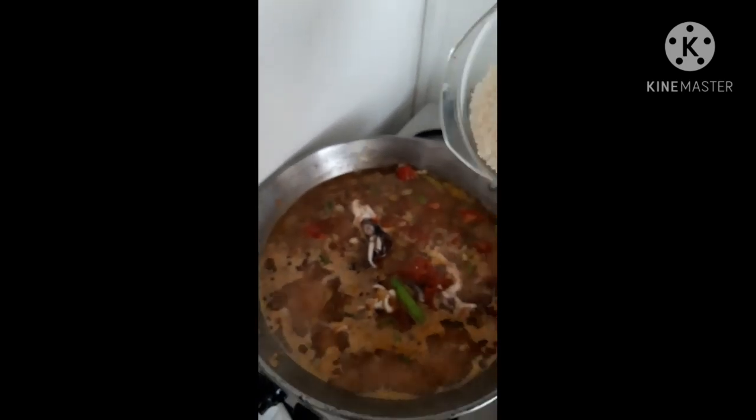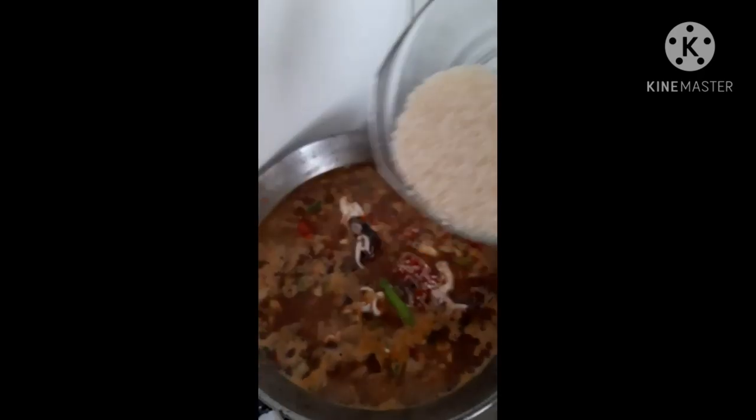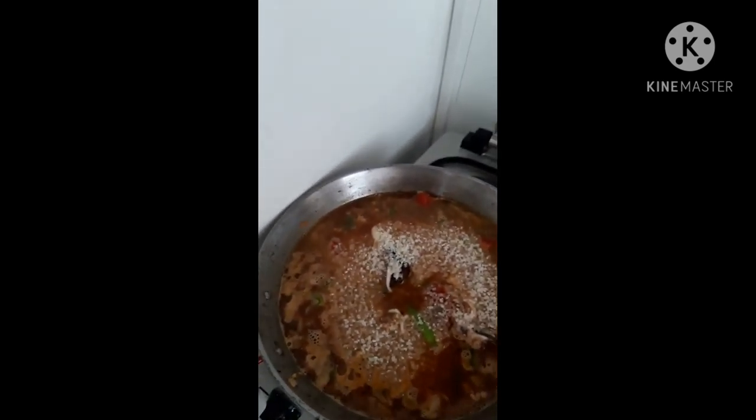We have here saffron — this is the star of our seafood today. Now I'm going to pour one and a half cups of paella rice. As you can see, this rice is round.